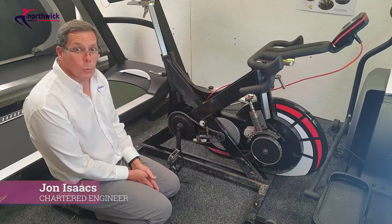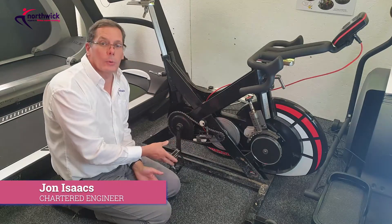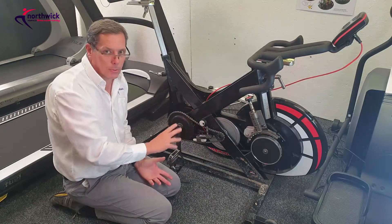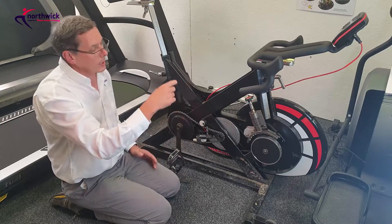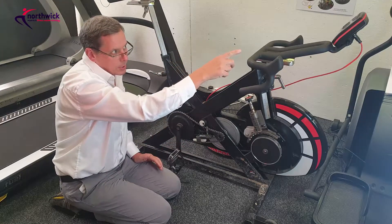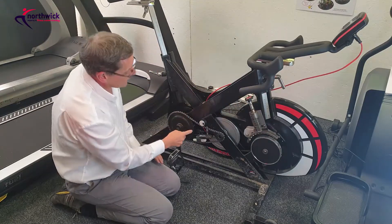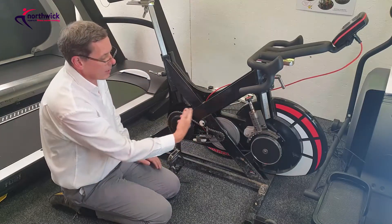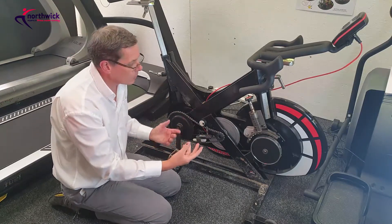Hi folks and welcome to my video on WattBikes. This is a video that tells you how the WattBike works. There are separate videos on how to strip it down, so I'm not going to concentrate on that — this is just how it works. We've got a console which the user can program and gives all the data, a connecting wire that comes to a little circuit board mounted just under here, and then various sensors. Let me talk through the sensors and how this system works.